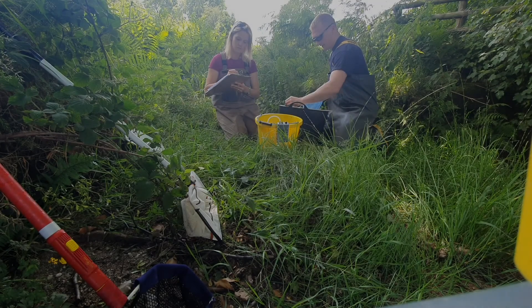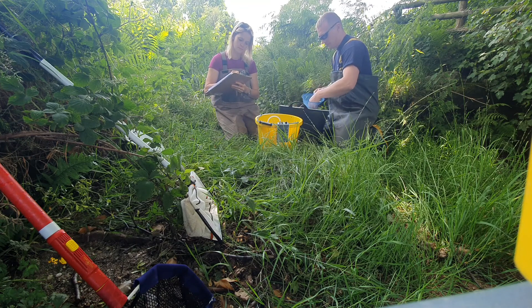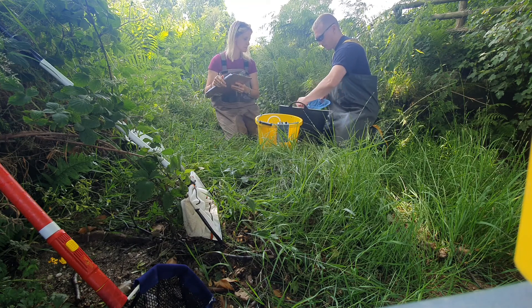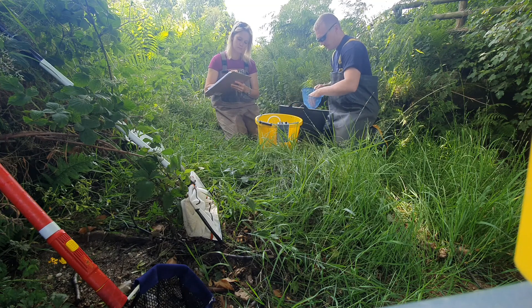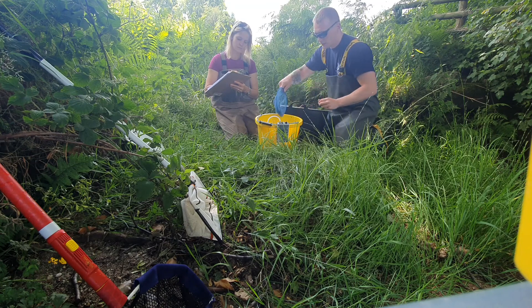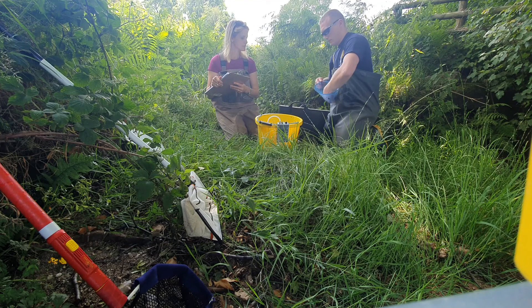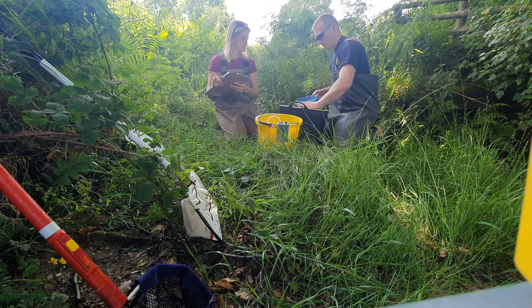Trout at 66. Trout 55. Trout 55. Trout 61. Salmon parr here.